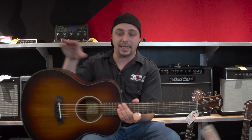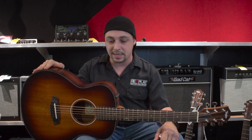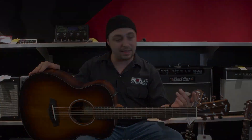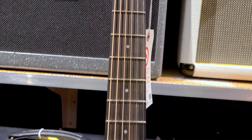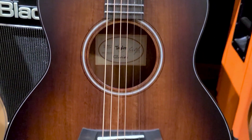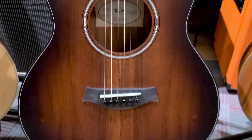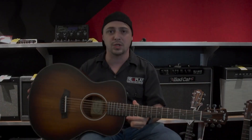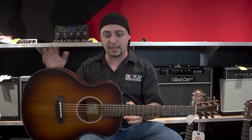The one we're highlighting in this video is the GS Mini E Koa Plus. There are some really cool things going on with this guitar, and there's a reason it's one of my favorites in the industry. One being that it's super small, so it's totally easy to move around — I was able to take this on a plane one time and got no pushback. It's small but it sounds huge.